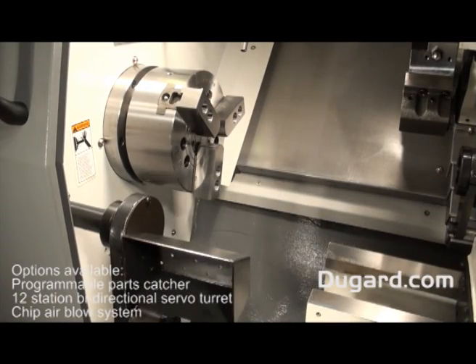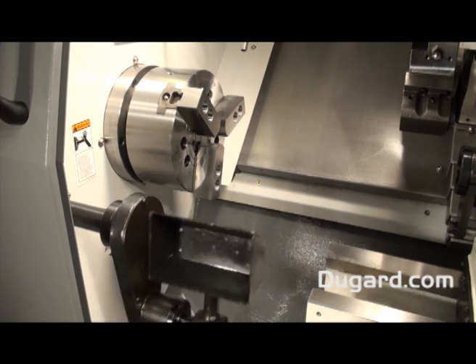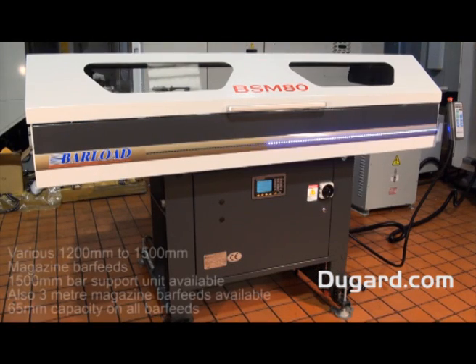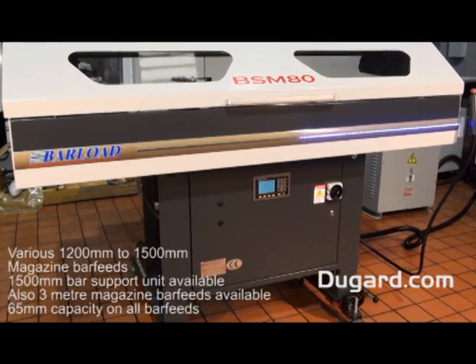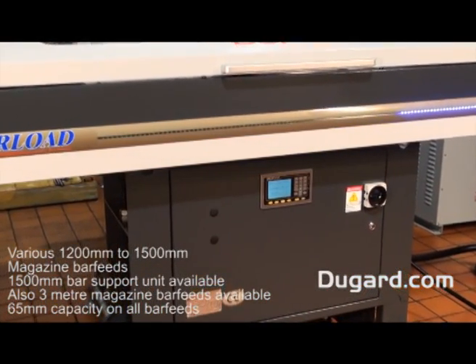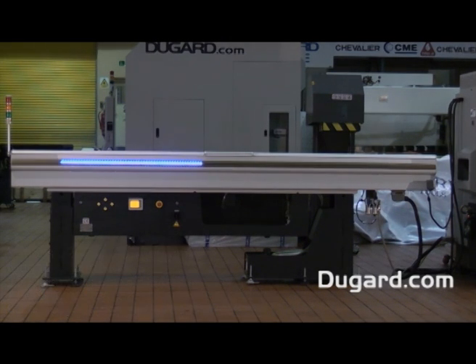Options available on this machine are a programmable parts catcher, 12 station servo bi-directional turret, and chip air blow system. We also offer a range of magazine bar feeds from 1200 to 1500mm. A 1500mm bar support unit is also available, as is a 3m magazine bar feed. All our bar feeds have 65mm capacity and can be fully interfaced at our showroom.